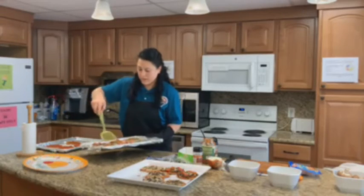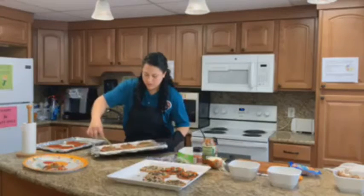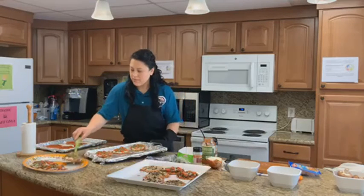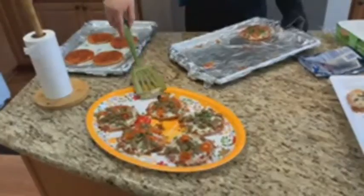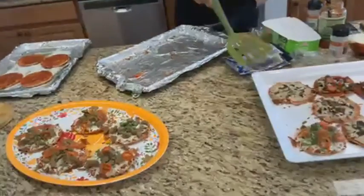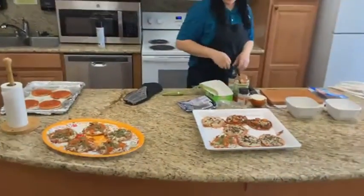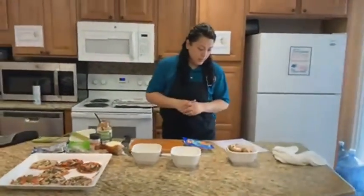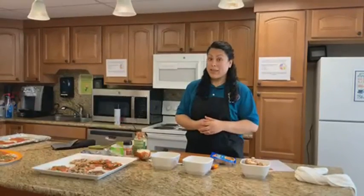These are the ones we just made — the sausage, spinach, and tomato pizzas. The tomato does look like pepperoni. Look at how gorgeous they are — imagine how good they are going to taste. Well, there you have it: mini pizzas, the healthy way. Thank you so much for joining us today. Next week we will be making Calypso Island chicken with brown rice, another hearty and healthy meal. Join us April 20th. See you then!